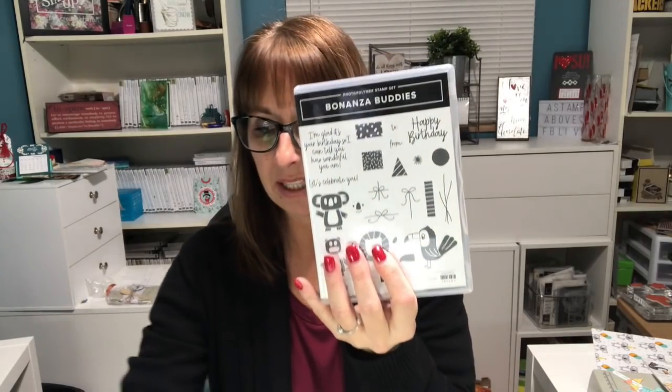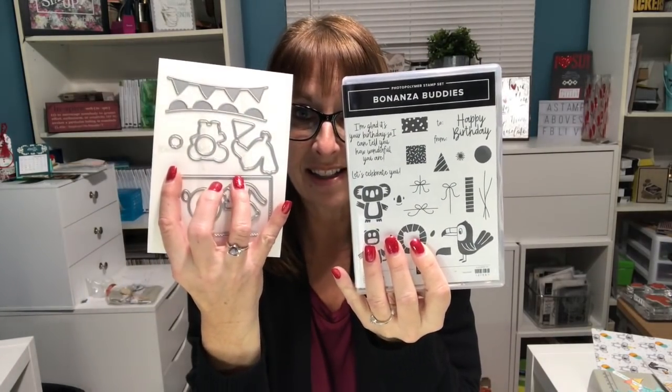Hello Stampers! I'm Kelly Atchison at astampabove.com coming to you from Menasha, Wisconsin. I am an independent Stampin' Up! demonstrator in the United States. Today for the One Stamp at a Time blog hop, we were challenged to use new products from our spring mini catalog, and I chose to use the Bonanza Buddies along with the matching dies. I'm going to whip up some adorable birthday cards and a little treat holder, and give you a few tips about this suite of products.